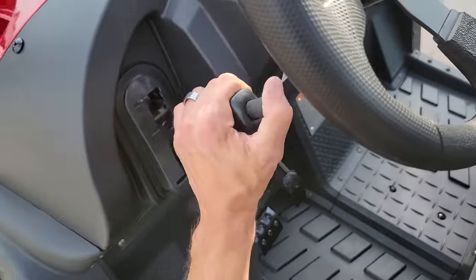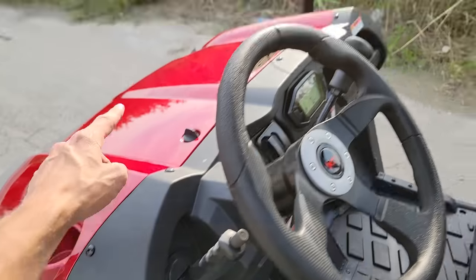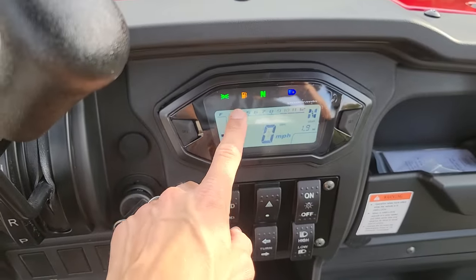Number one, you've got your parking brake right here. Number two, you've got your horn, and you've got cup holders here on the left and right-hand side. You also have your nice digital dash — it's going to tell you how much gas you have or don't have.